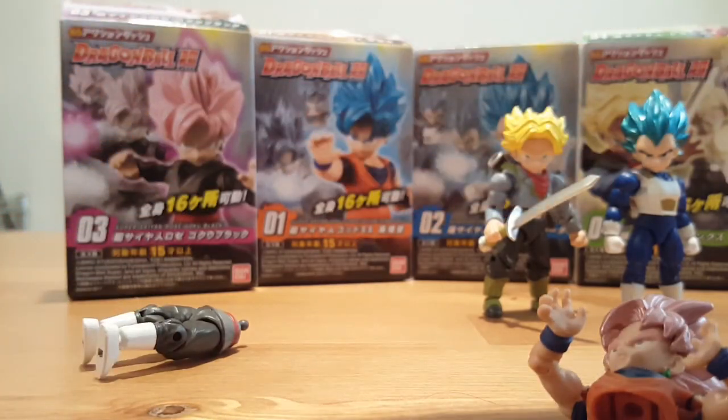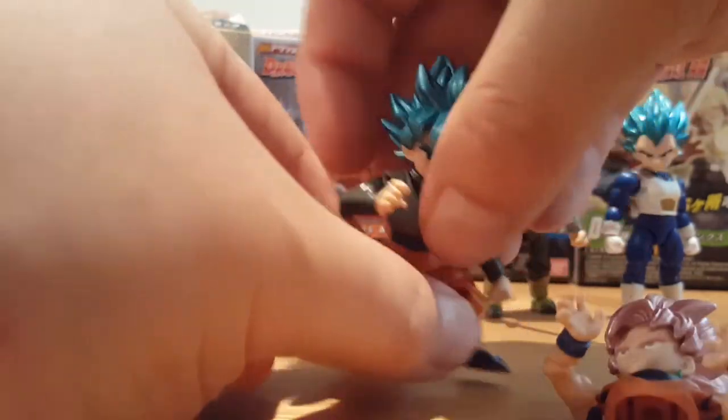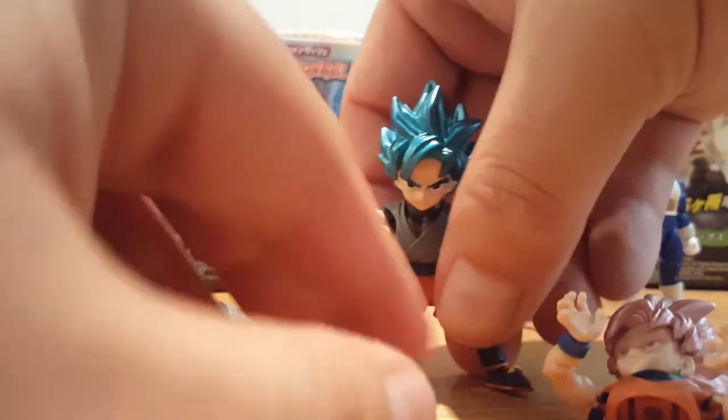So I can give Goku Black Son Goku's pants and make them like Xenoverse-type custom characters.